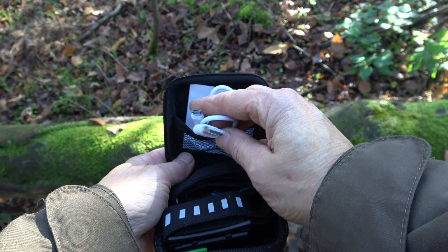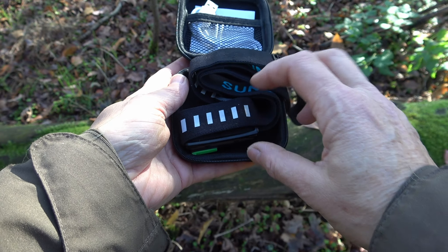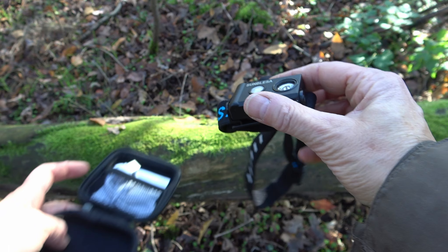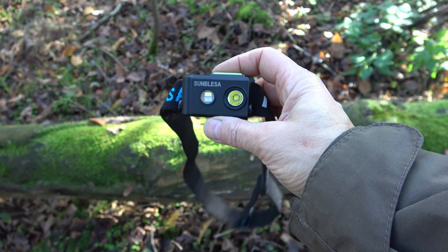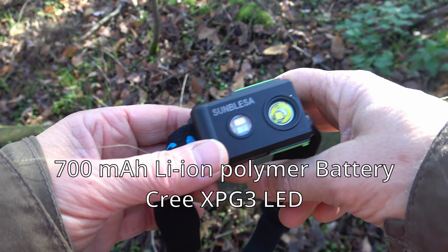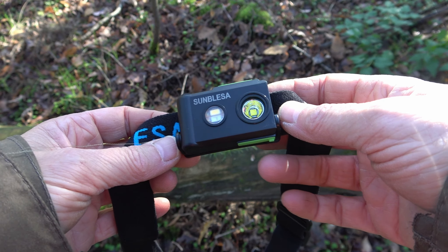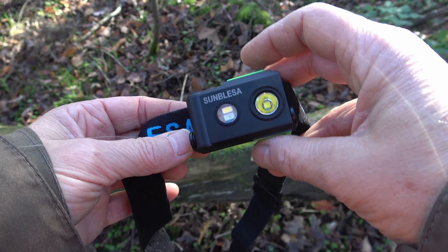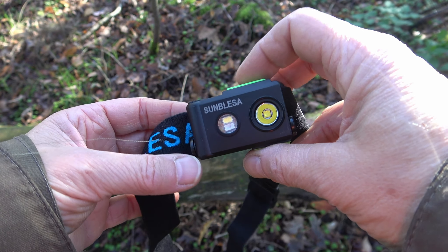Since it is an LED lamp, a rechargeable battery is installed. The lamp is very lightweight — 45 grams with the headband. Runtime is up to 200 hours on the lowest level, but I don't know if this is really the truth.